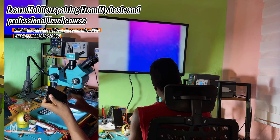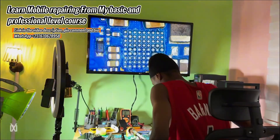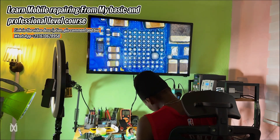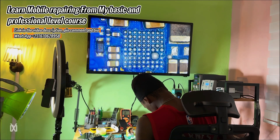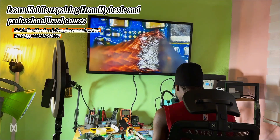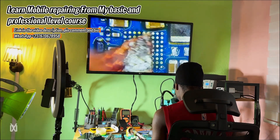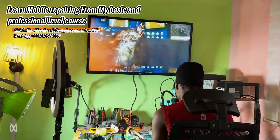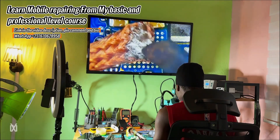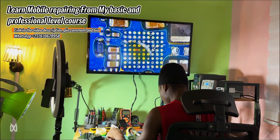I put the phone together thinking everything would be okay, but the phone did not charge at all — no signs of powering on and no current consumption on the DC power supply. Because of that, I knew there was a problem in the charging IC. Looking at the board, I had already removed the charging IC — I didn't record this because my phone battery was low. It seems like the OVP IC could not fully prevent the damaging voltage from reaching the charging IC.